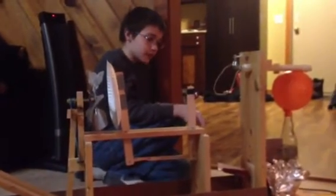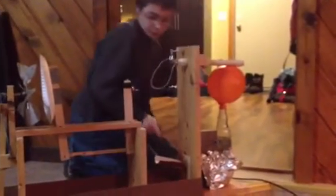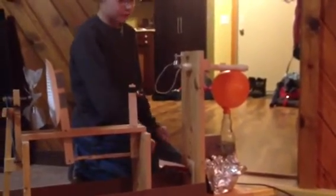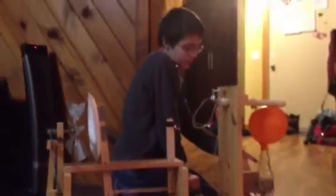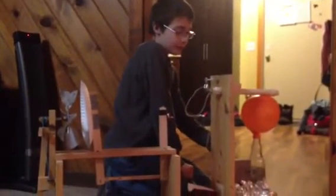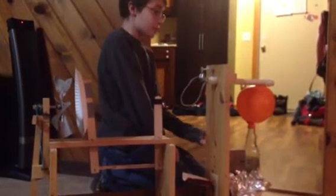The fan blows the plate, which moves the nut lever, which makes the nut fall, which flips the switch, which turns on the light. The light bulb heats up the water inside the bottle and turns it into steam. The steam goes up into the balloon.